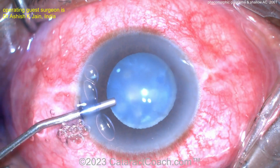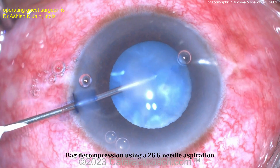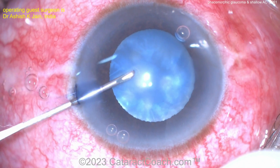There's the TriPan Blue Dye. Putting some viscoelastic in there, trying to deepen it up a little bit. Needle decompression — 26-gauge needle going beveled down, aspirating, trying to get some of that liquefied lens material out. That'll give you a lot more room.